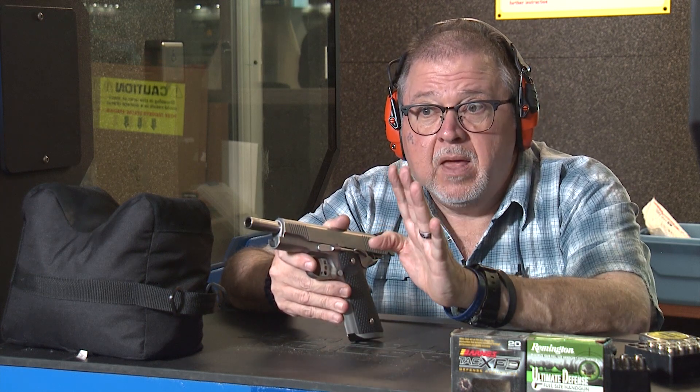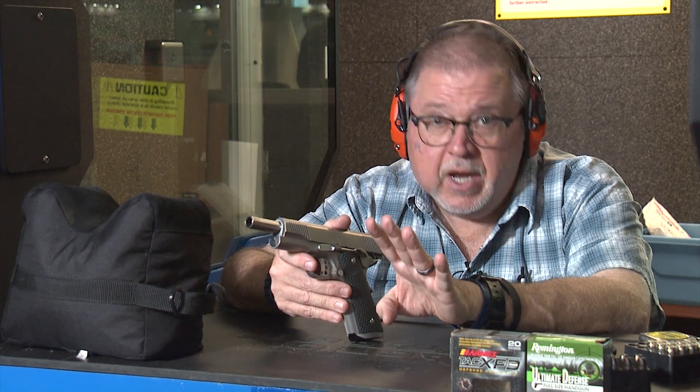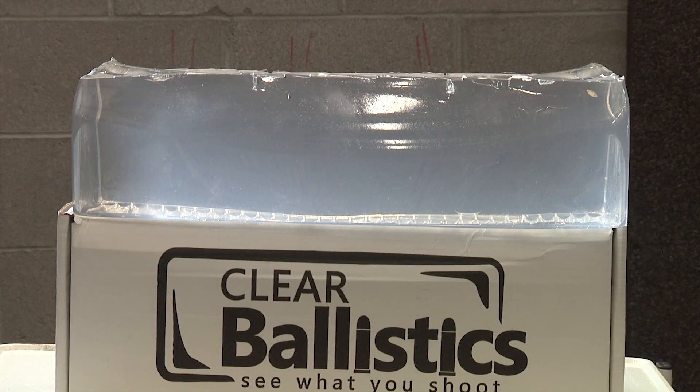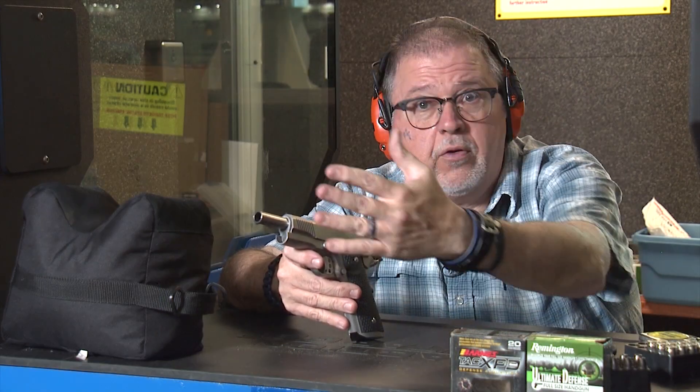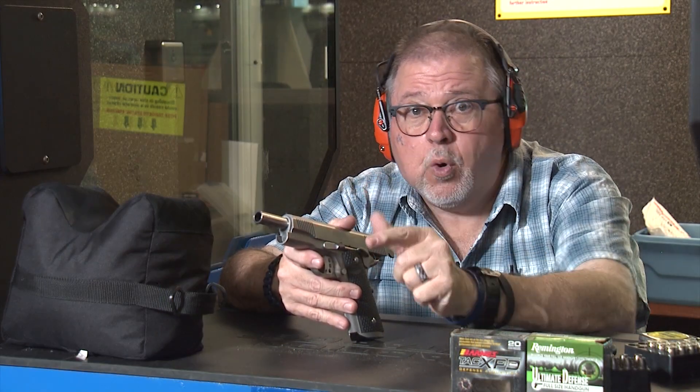Today, we're going to shoot gel blocks. We're going to use clear ballistic gel. I'm going to explain what clear ballistics is — like the name says, it is clear gel. It's easy to look through it.